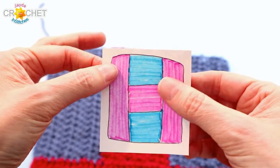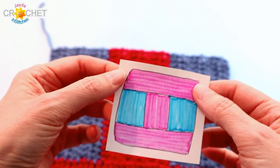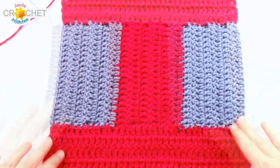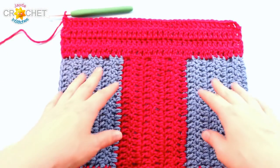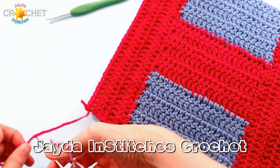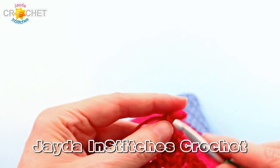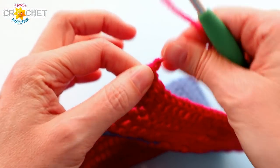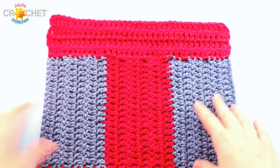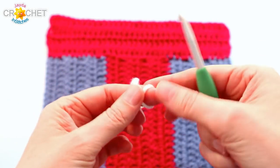We've just done patch number 1. Now we're going to spin the whole thing around and do patch number 5 on the other side — built exactly the same way as patch number 1. Once you've worked patch number 5 the same way across the other side of your square — 4 more rows of 36 stitches per row — snip your yarn, fasten off, and take a moment to weave in all of your little tails. We're going to add our border now, so grab your border colour.